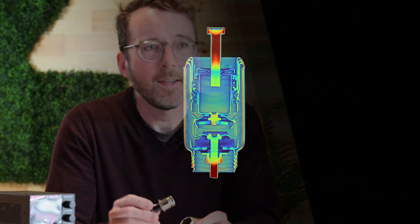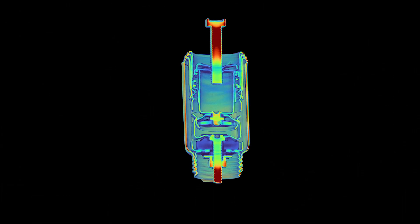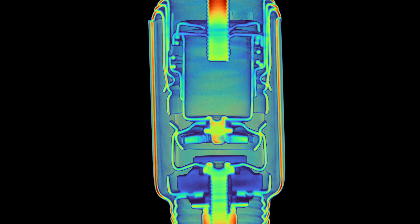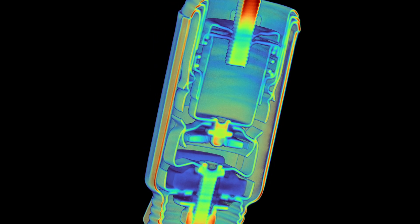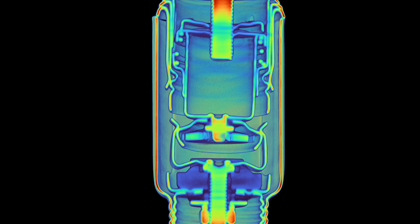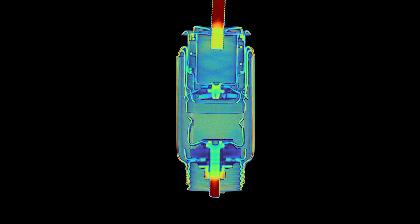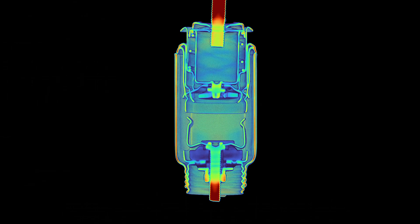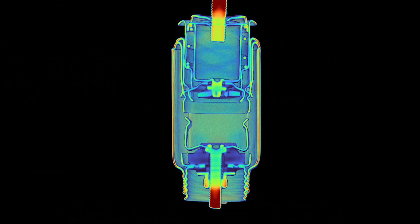So back to the big question: how does the cigarette lighter know when it's hot and ready to pop out? This spring clip holds the cigarette lighter in its depressed position and conveys current into the heating element. Its arms are bi-metallic, with steel on the outer surface and copper on the inner surface. When the lighter's filament heats up, it also warms the spring arms. The copper on the inside expands faster than the steel on the outside, pushing the arms open and releasing the cigarette lighter. At that point, the coil spring causes the handle to pop out, signaling that the lighter is ready.